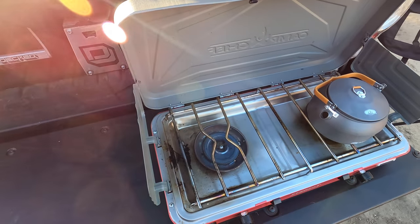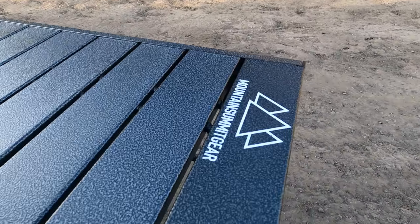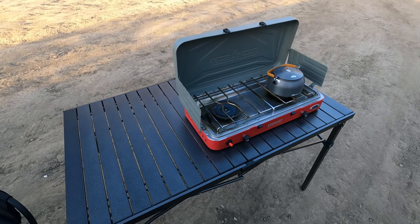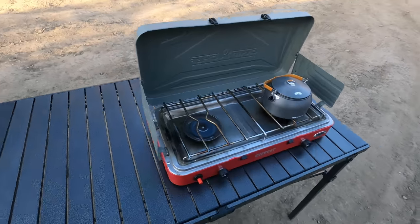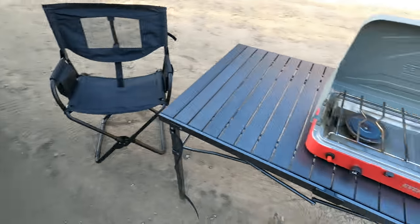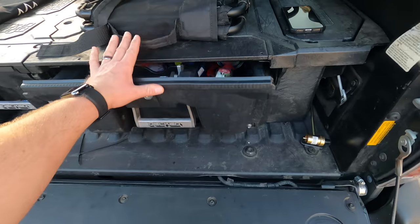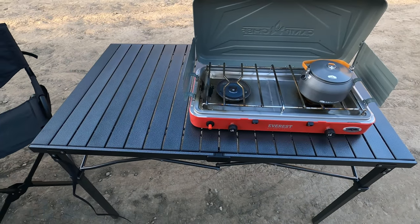That brings me to the next table I like to use, and that's going to be a roll-top table — this is the Mountain Summit black roll-top table, and this is the large one. I put the camping stove on there just to give you guys some perspective; I'm actually not cooking anything right now, I just wanted to pull this out and show you what I'm working with. This thing is a much bigger surface than the tailgate, which is great — more room to prepare stuff. Plus I can still access my drawers, which I really like because I keep all of my cooking utensils and that kind of stuff in these drawers full time.